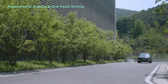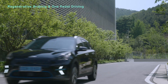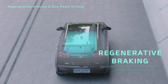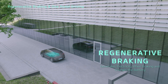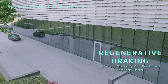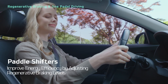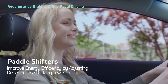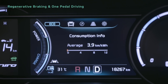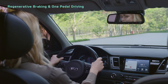Let's learn about regenerative braking and one-pedal driving, which can improve energy efficiency. Regenerative braking is a technology that converts the energy created when your vehicle brakes into electricity, charging the battery. The paddle shifters on the steering wheel let you control regenerative braking, allowing you to enjoy better energy efficiency. You can set regenerative braking to levels between 0 and 3 and check the level on the instrument cluster.